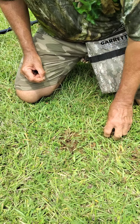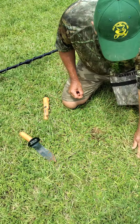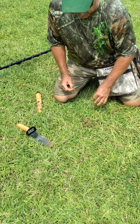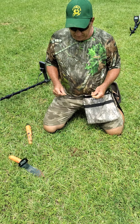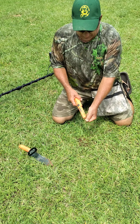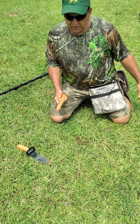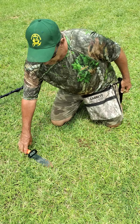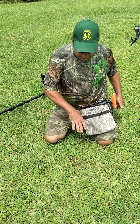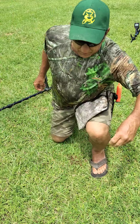This is how you want to put your ground back when you're done. You want to let the landowner or the property owner know that you were never there. That way they'll let you come back and maybe dig again, or future diggers can come back and dig. It's a great hobby, but we don't want to ruin it. Make sure you clean up your mess and do a good job.